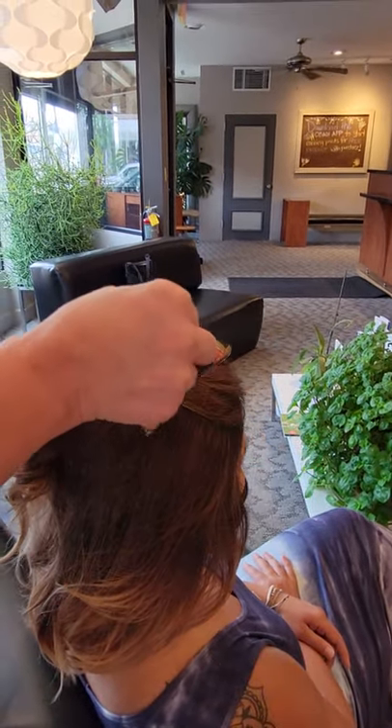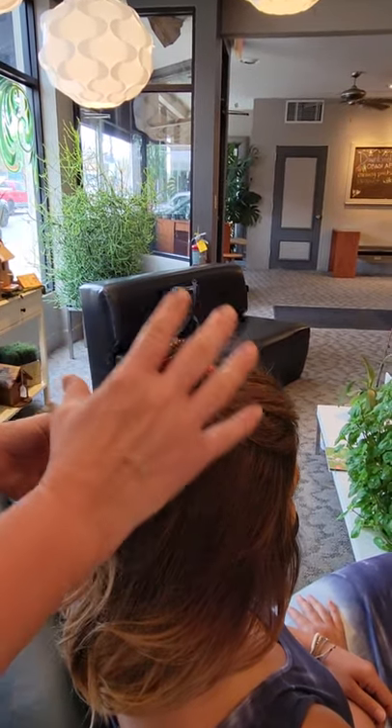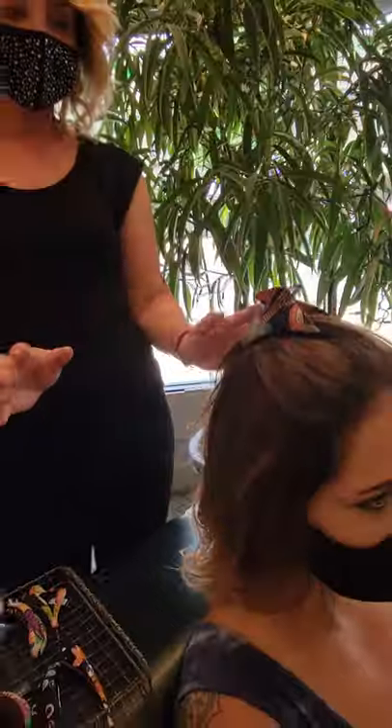Another look, which I think is kind of fun and funky, a little edgy, is sort of like a mohawk where the curls cascade back and down. It's so easy.